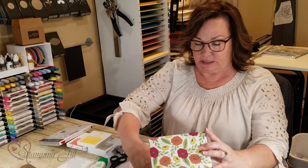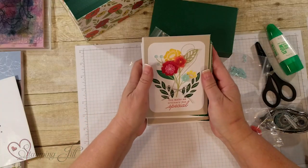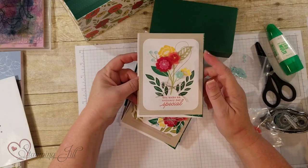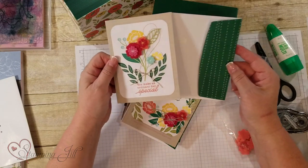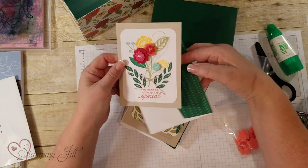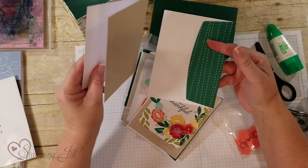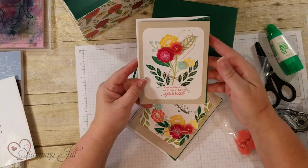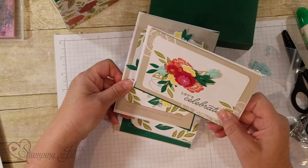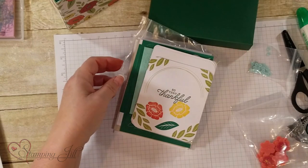This is one of the other samples I've already done — it's got the Sahara Sand in there. These are the awesome little cute envelopes that coordinate beautifully; they have white inside and Sahara Sand on the back. Love the felt flowers! Here's the other completed sample, and this is the one I'm going to do today.